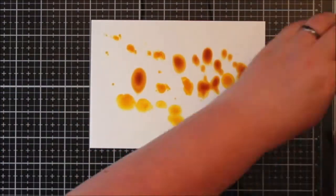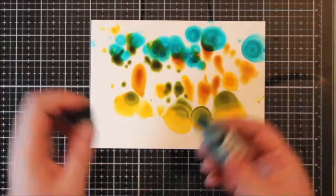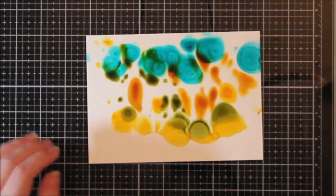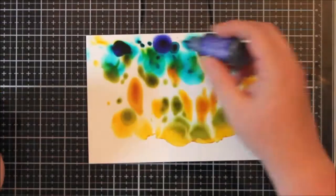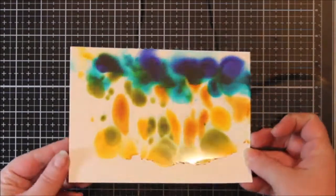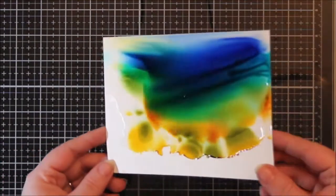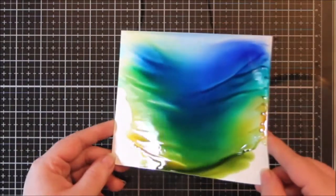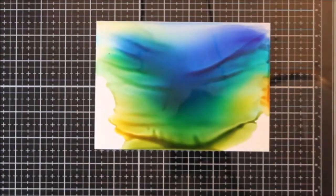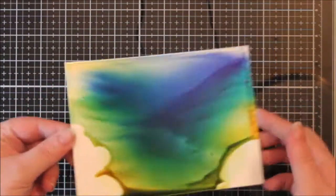I'm using this brand new stamp set by Seven Kids Crafts called Make Waves. They just started releasing their own stamp sets last month. There was some really cute kitten-themed stamps, and this time it's this super adorable mermaid set. It's got a couple of mermaids, an octopus, a fish, shell, starfish, and two sentiments: one says 'Make Waves' and the other says 'Live Like a Mermaid, Seas the Day.'